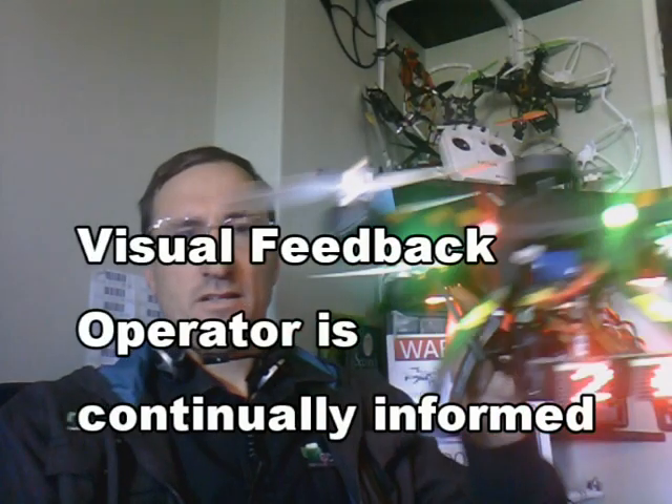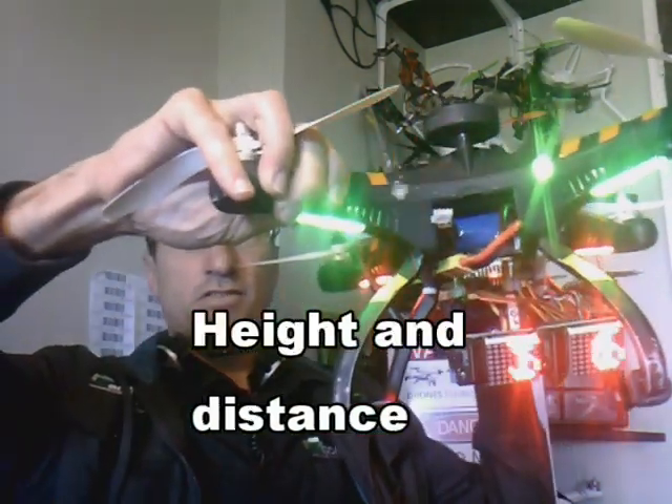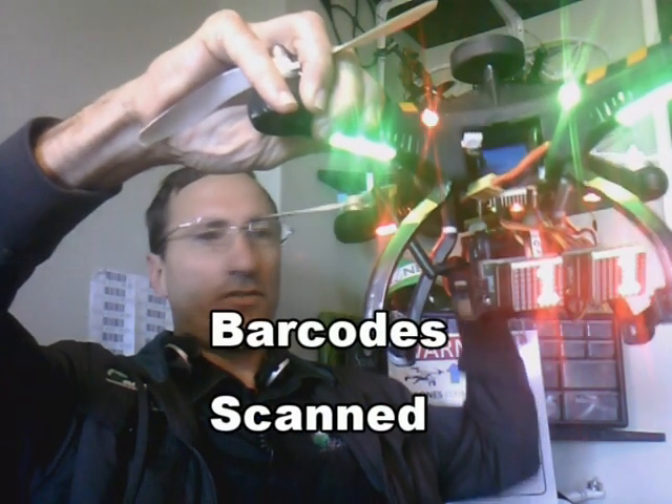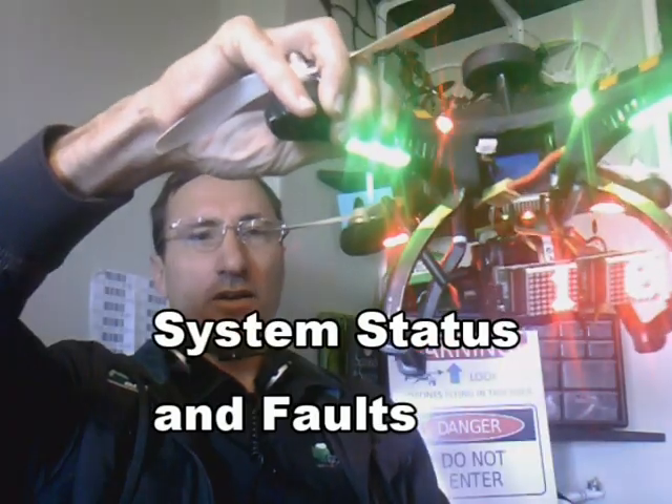We have operator feedback on the drone clearly indicating heights, and when the barcode is scanned it indicates the number of barcodes scanned. So the operator has continual feedback of what the drone is doing and what's going on.